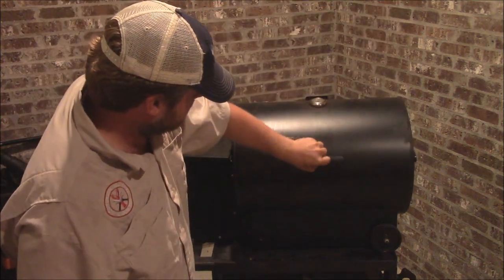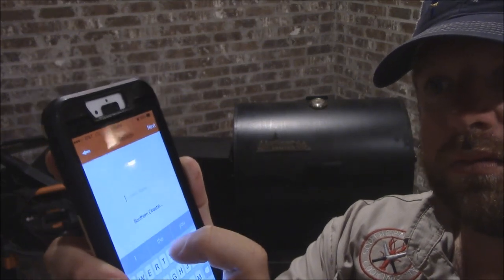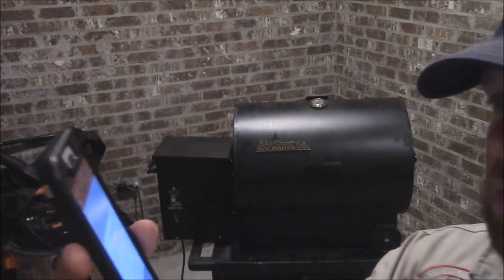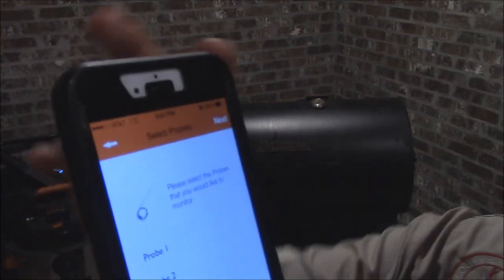I've got my probes plugged into my TappeQue over here — just setting it on this table. Close this bad boy up. See if we've got a little smoke here, and we'll start a smoke session right here on my phone. We go to the TappeQue app, set up a new session. We're going to call it pork cook.